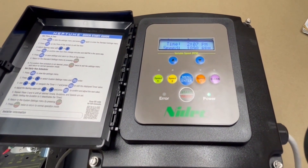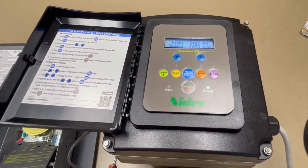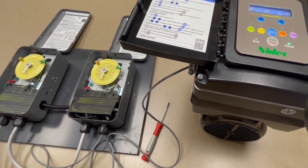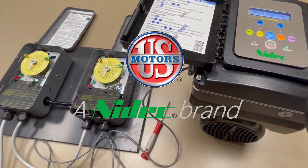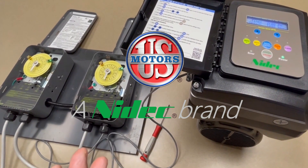Once again, the advantages to doing it this way: if you like your time clock, you keep your time clock. You understand how to use it and you keep it. You don't have thousands of dollars to spend on automation — you keep your time clock. All you've got to do is invest in a new motor. This gives you more options out there today to run with.